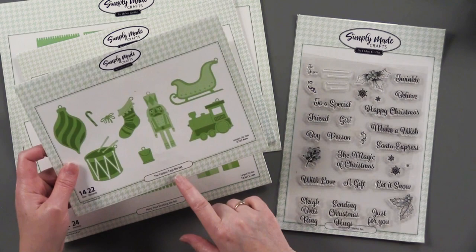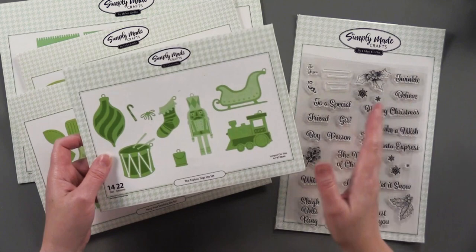This is the Toy Box Tags die set. They have little loops on them for hanging — they're adorable. We use these on all the projects today. This one is the Hang Your Stocking die set.